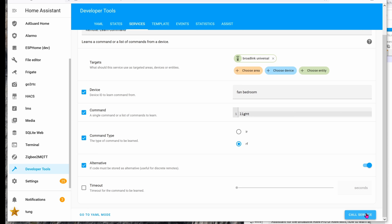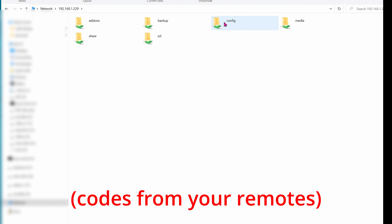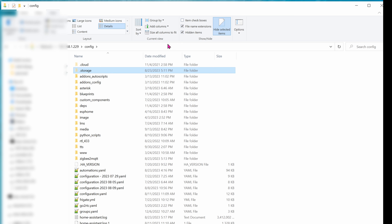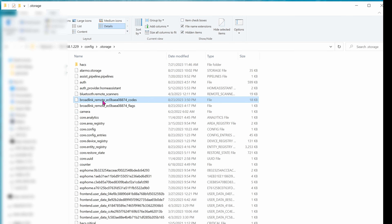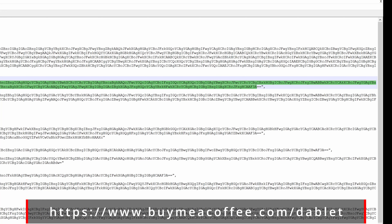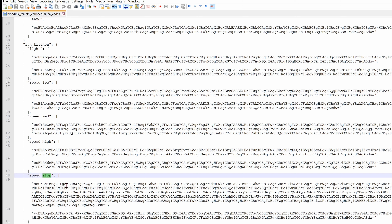If you're curious what the codes look like, log into your Home Assistant on your network, go into the config folder, then go into the storage folder. By default this folder is hidden, so make sure you check the hidden items option to see hidden folders. Two files should be there — open the Broadlink codes file with Notepad. Here you can see the codes. On my remote I care about the lights, low, medium, high, and fan stop. If some buttons didn't get captured, you'll need to run the learn function again. This method lets you open the file to verify all the buttons you learned are actually there.